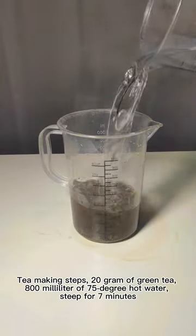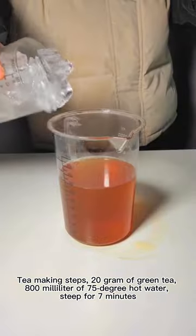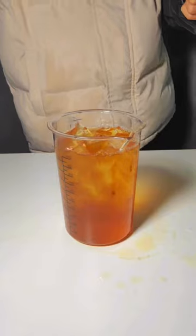Tea making steps: 20 grams of green tea, 800 milliliters of 75-degree hot water, steep for 7 minutes.